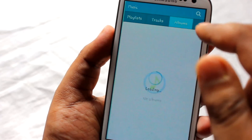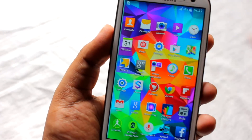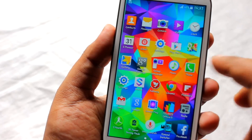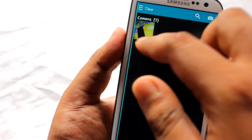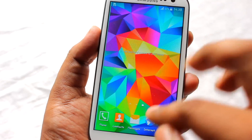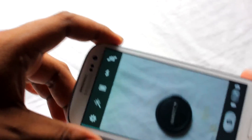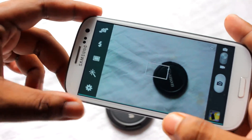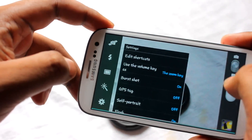Next I'll show you the music player, which looks just like the Galaxy S5 music player. I'll also show you the gallery — here's a picture shot with this camera. Let me fire up the camera now; this is the stock camera application and it looks just like the stock Samsung camera.